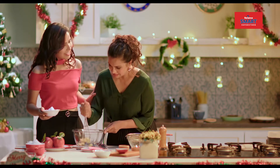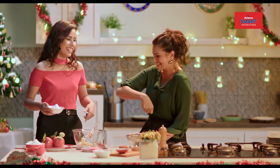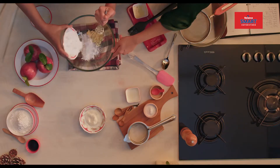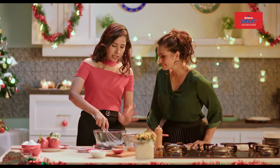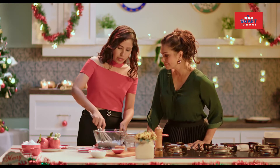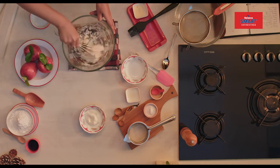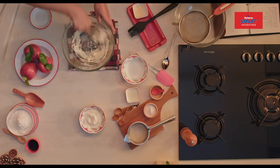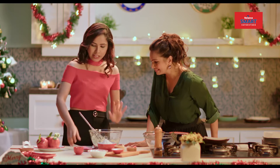And also it helps build some muscles. So the creaming of butter and sugar is very important so it can get fluffiness. I'll cream it until it's light and fluffy. This is superb. I'll just clean the edges.